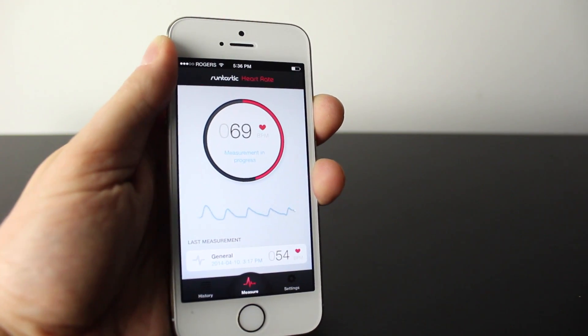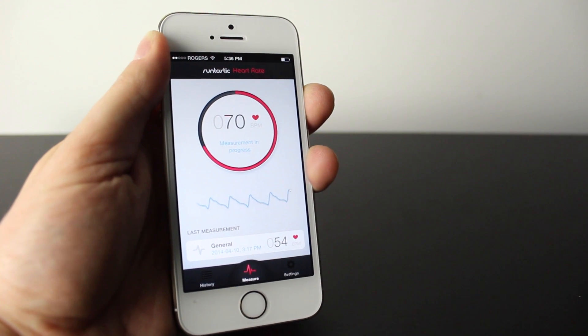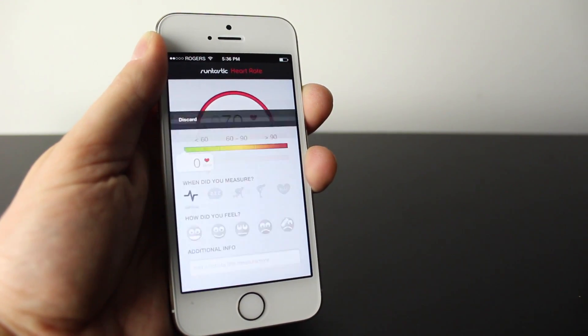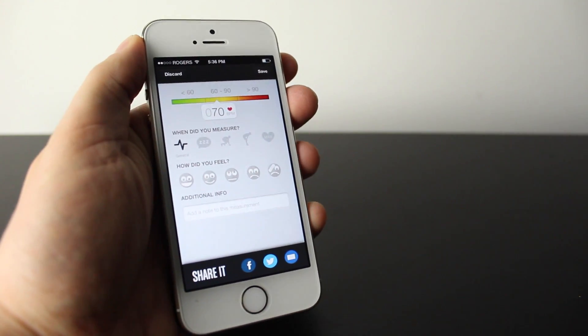Now one thing to keep in mind is a lot of phones are starting to come out with dedicated heart rate monitors. And this, when compared to those, came out pretty accurately and didn't really show much of a difference — maybe one or two beats per minute.